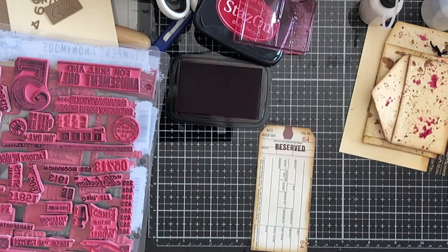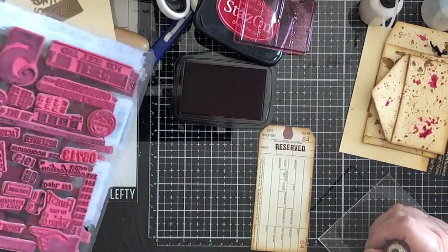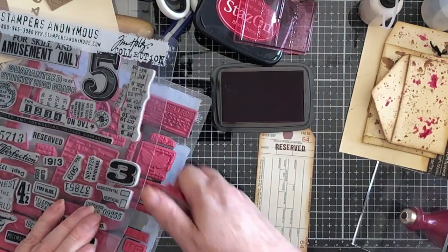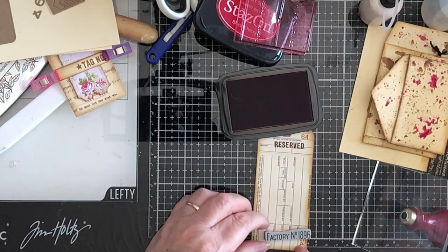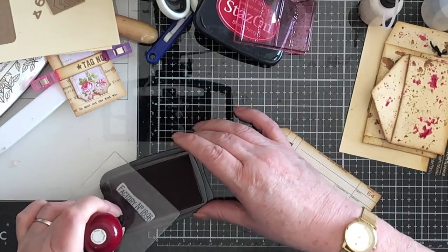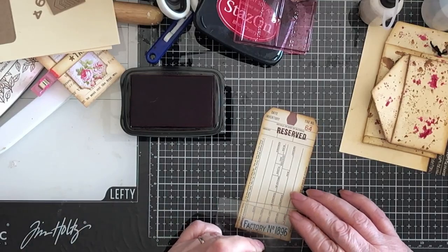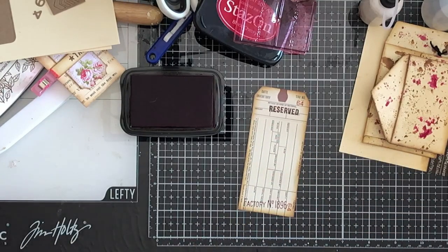And what am I going to put on the bottom? That's the question. Let's have a look at it the right way on instead of trying to read it backwards. Factory number. Yes, excellent! That's just the job. Use the same colour. See if I can bring some of that red to the surface. There we go — that's just grand. I'm happy with that. Put that back in its place. Put the ink away and then see what we're doing.